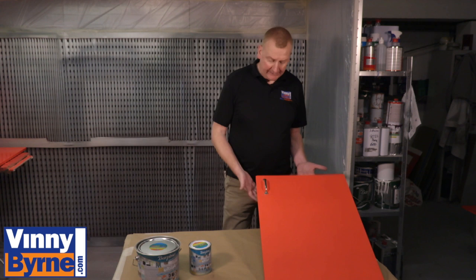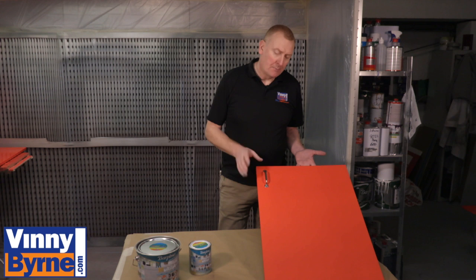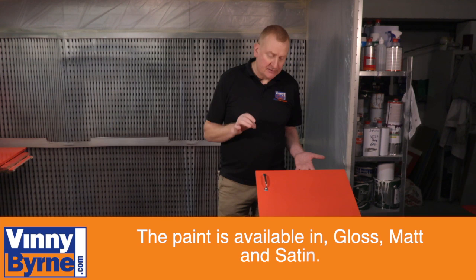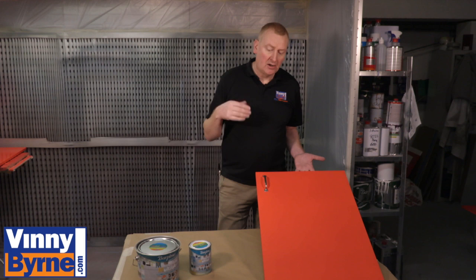We've finished painting our melamine door. We applied two coats with about an hour between each coat — it dried nicely — then left it 24 hours before screwing on the handle, so now it's ready to be fitted back in. The paint is available in three finishes: gloss, satin, and matte.